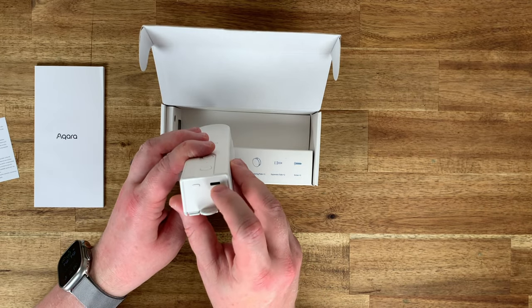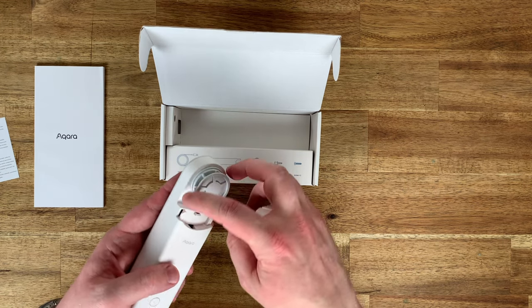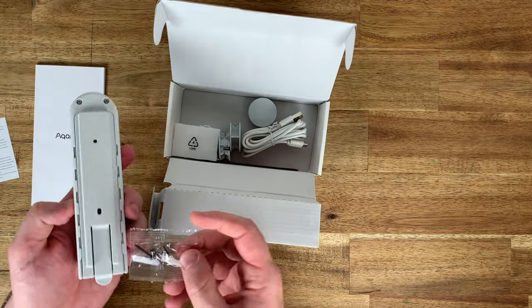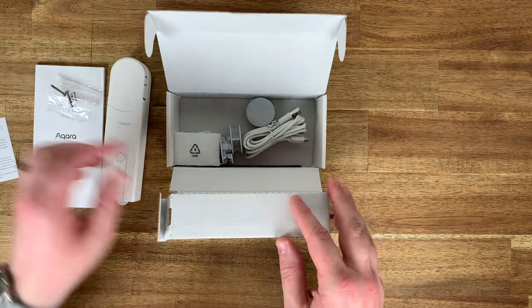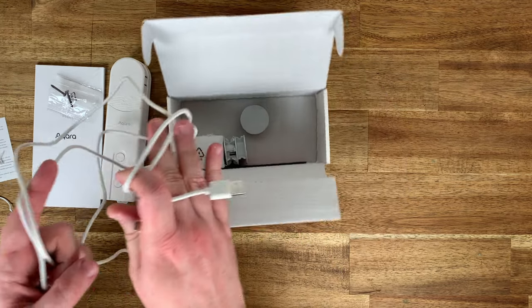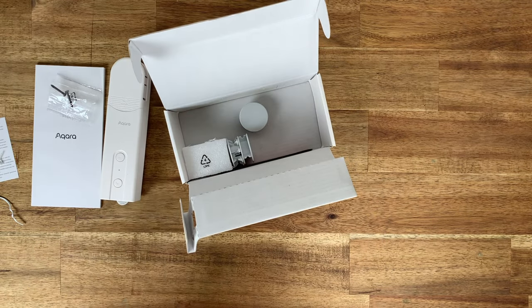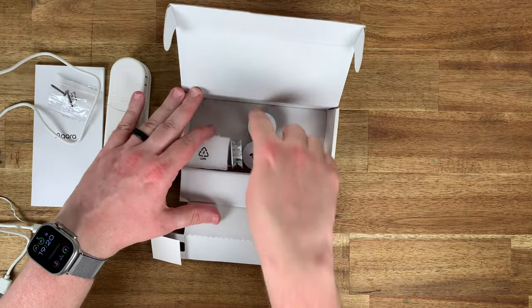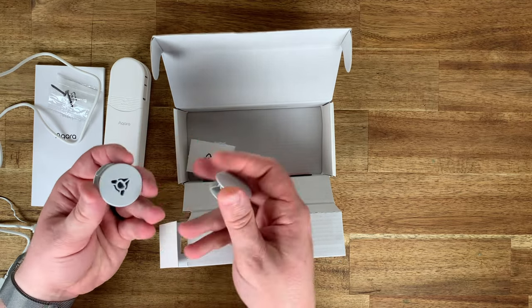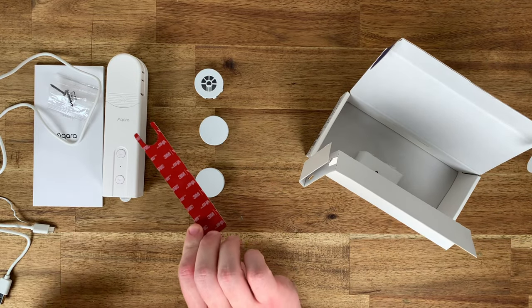There are up and down tactile buttons on the front, and we can slide the back mounting plate out to expose some specs and an install code. On the bottom there's a reset button and a USB Type-C port for charging, and sliding this cover off exposes the driver wheel. Back in the box, lifting up a flap we've got screws and wall plugs — listed on the box as expansion tubes — and the USB Type-C to Type-A cable, which is around two meters long, just shy of seven feet.